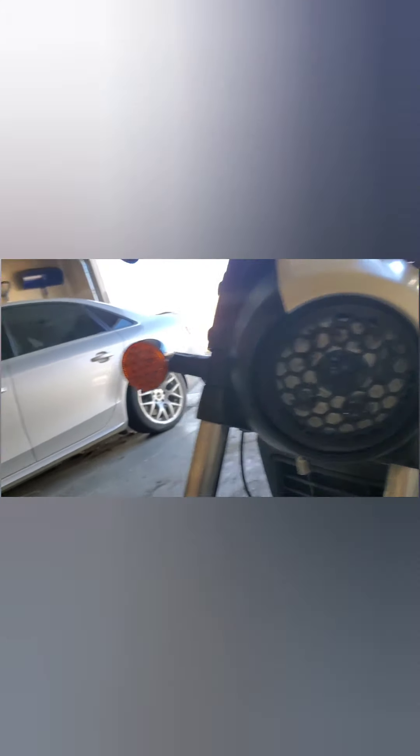Alright, last piece: the headlight grille. Lots of people have probably seen the ones with the vertical bars — I was never a big fan of that. This guy Hung started 3D printing these just for his own bike, and everybody was like 'whoa, I want one.' The honeycomb design is what really caught my eye — it's more unique.